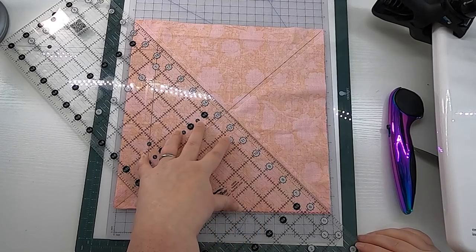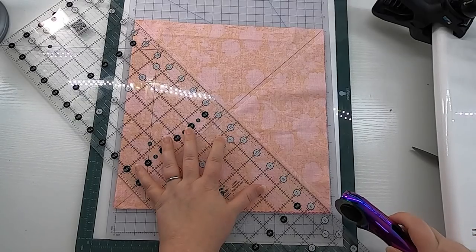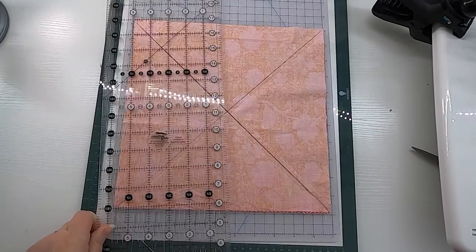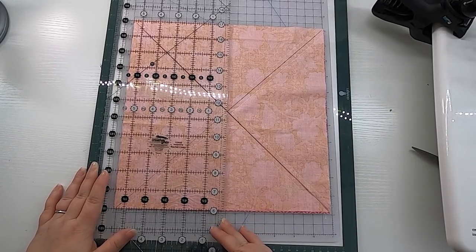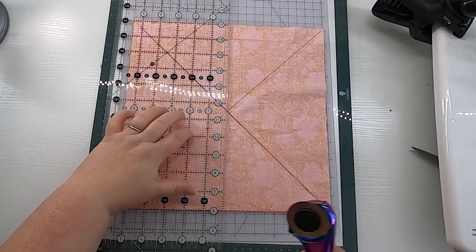Now that we've completed our four lines of stitching, it is time to cut these eight half square triangles apart. Cut on both of the drawn lines as well as the north-south and east-west middles. This is kind of large and awkward — if you have a mat that you can spin around as you work, that will be ideal. You can go in any order with these cuts. Just line up the edge of your ruler and make sure it goes right through the center.